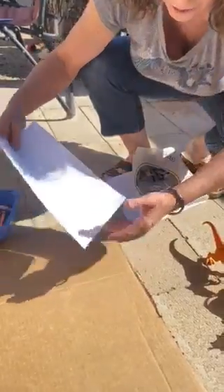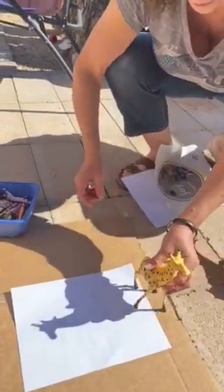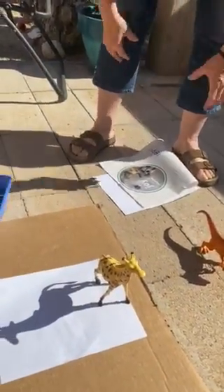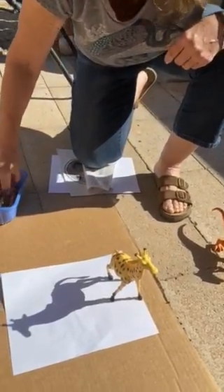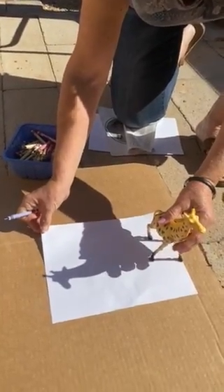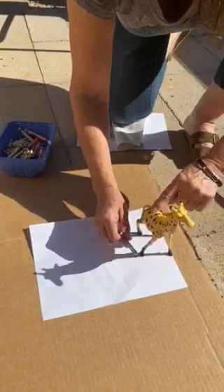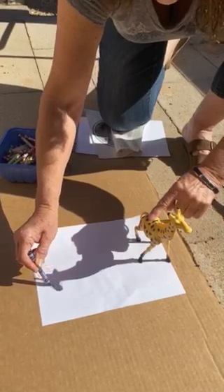If you have something to put it on the floor, it's perfect. The giraffe is here. You need a pencil, crayon, or marker. Do you see your giraffe? This is the silhouette. We're going to make the silhouette of our animal.